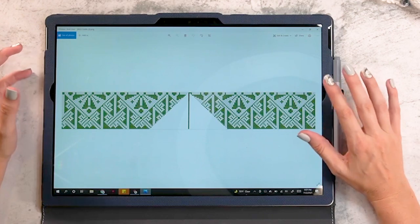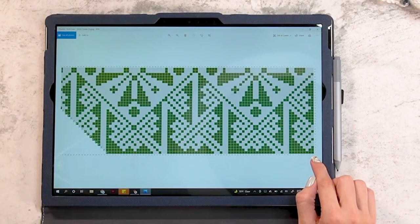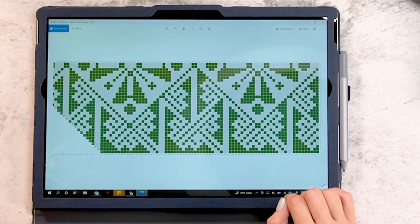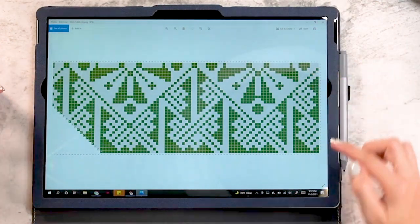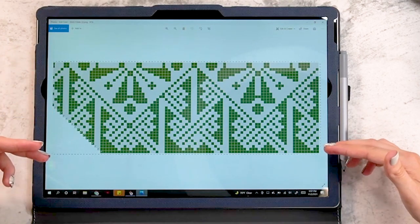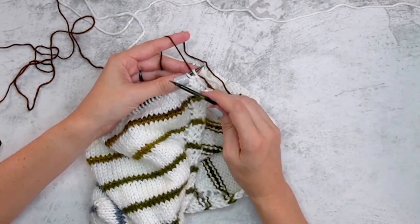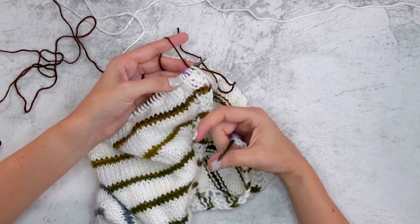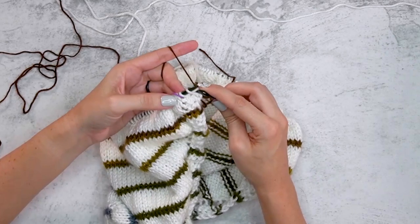I'm going to show you round one: start at the bottom right of the chart and begin by knitting nine in Color B, then two in Color A, and so forth. I'll only be showing the first two rounds from this chart on camera — after that it's for you to work up and enjoy. Start this round by knitting nine stitches with Color B. We'll be removing our stitch markers for the garter tab areas but keeping the stitch markers on our V-point.